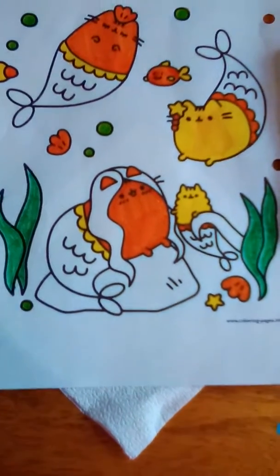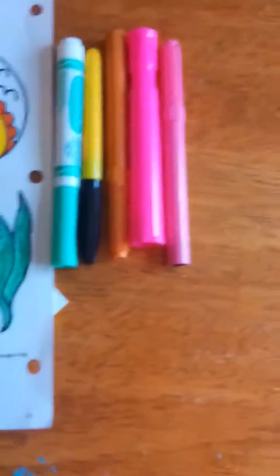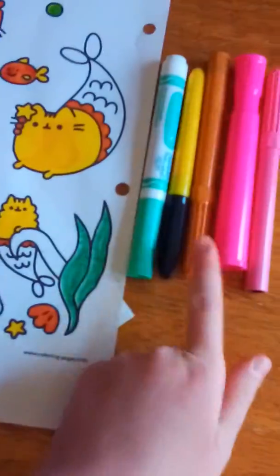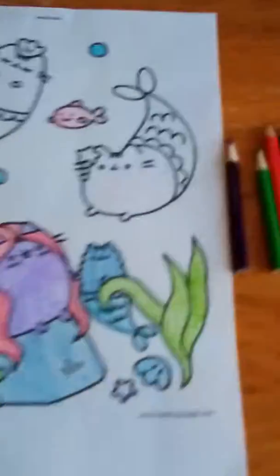This is what mine looks like halfway through, and these are the markers that I used — I had all these and I started coloring. This is what Josie's looks like halfway through with her colors.